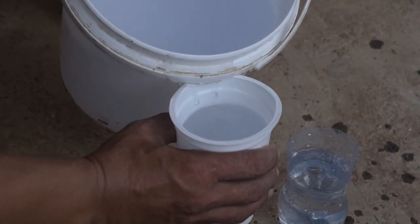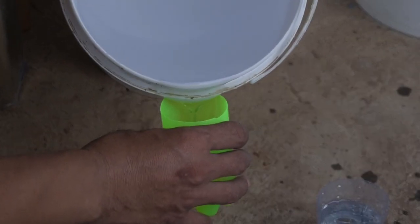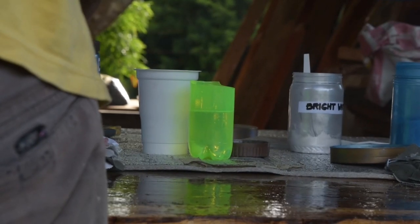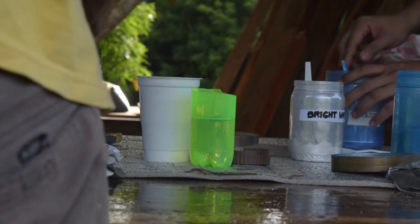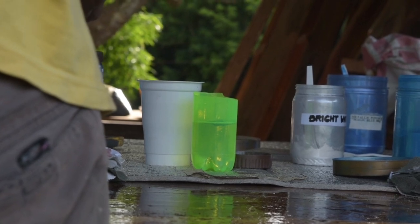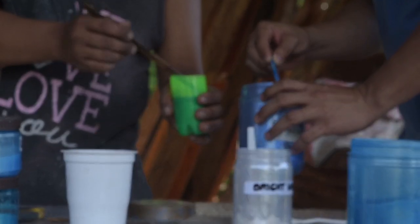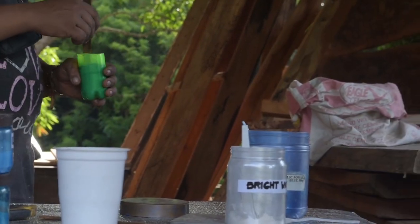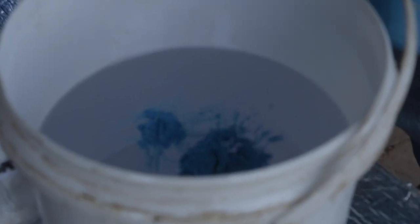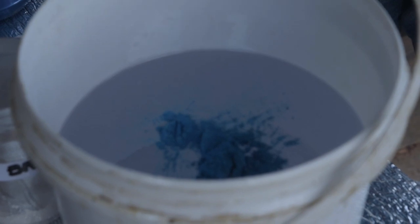Before doing this second pour — which is actually the second pour — the purpose of the design is separation. When it reaches gel time it becomes sticky and holds its shape, so it will hold the resin we pour on top. The idea is to not totally mix the colors. We're using luster blue and bright white metallic pigment.